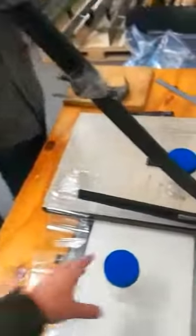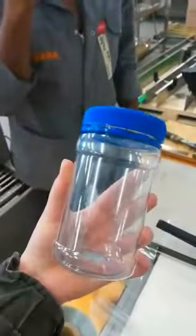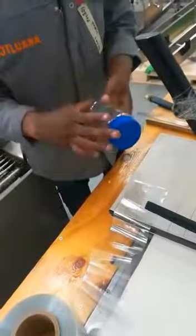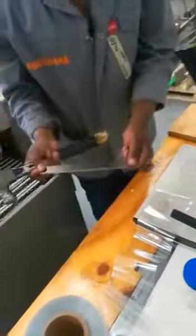Hi guys, checking in from Packology and Revolution Pack. We are going to show you how we are going to sleeve this jar with horizontal pep. Talking about horizontal pep, we are going to do it manually, meaning we are going to use the hammer and this pep plate.